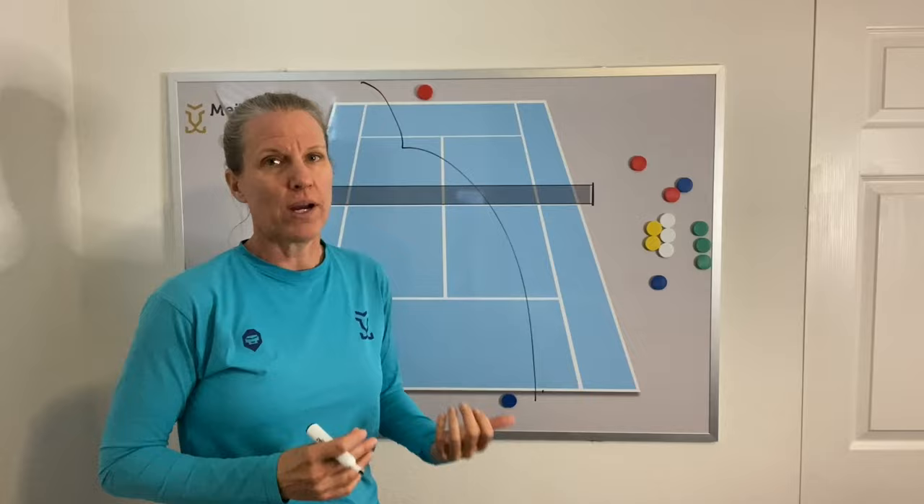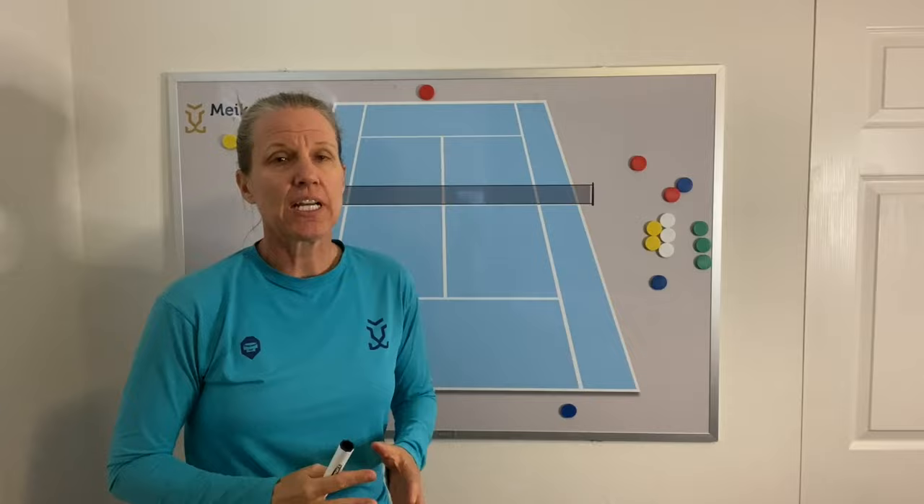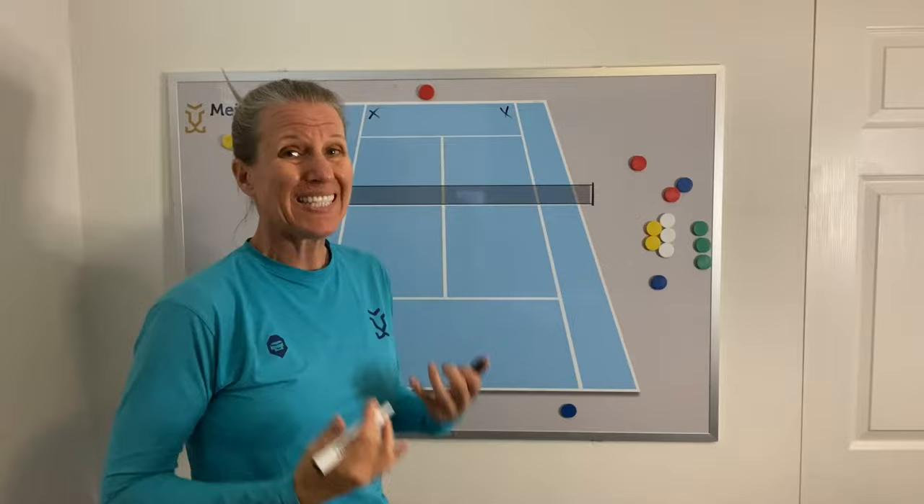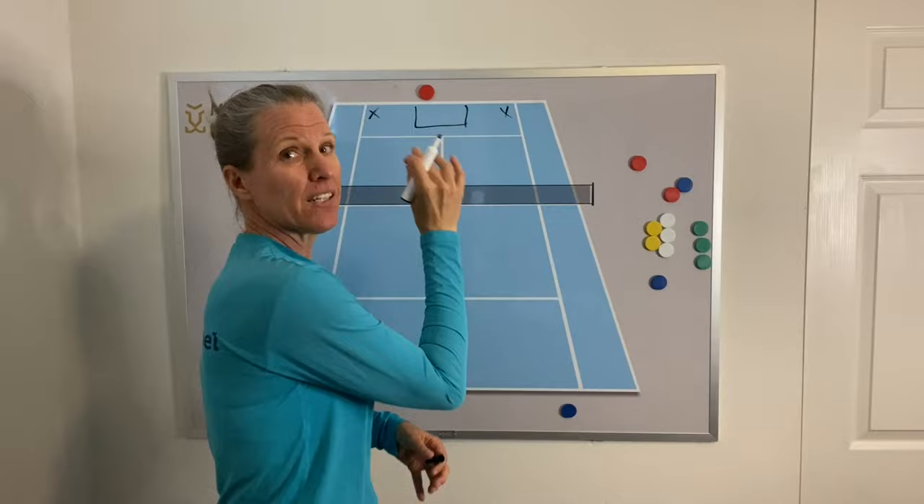Strategy number two: give yourself the biggest area of the court when you're returning good first serves. Instead of going for the corners, you want to go deep through the middle and basically pin your opponent right in the center of the court.